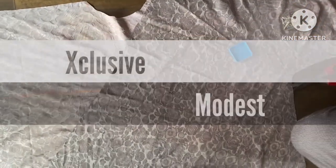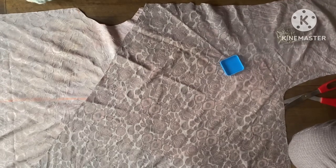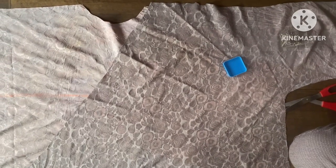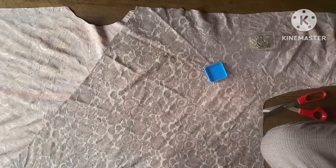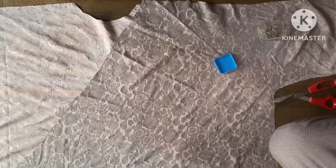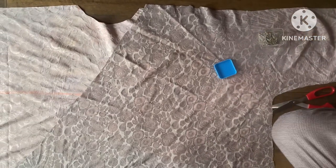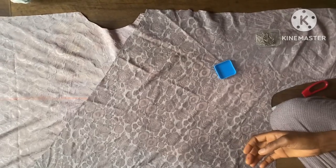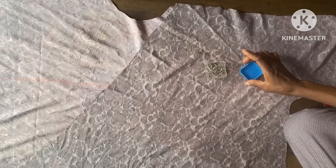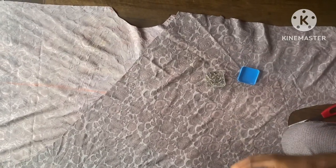Welcome back to the sewing section — this is the second class of this tutorial. I'll be showing you how to join this particular kimono top perfectly. You can make it as a gown depending on the length. I mentioned we use four yards of fabric; if making it longer you can use up to six yards of any fabric of your choice.